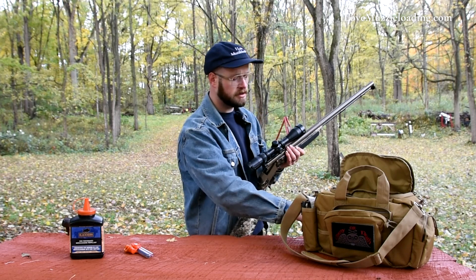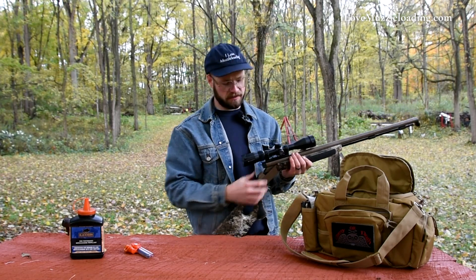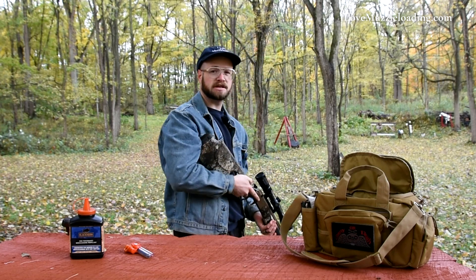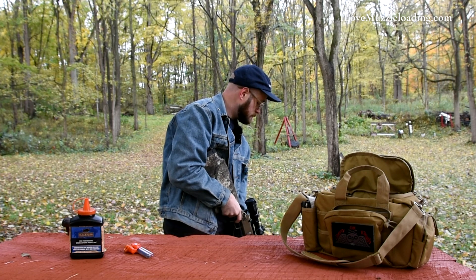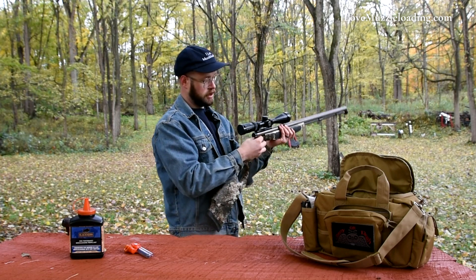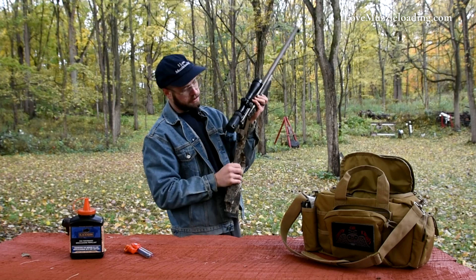I've checked the bore and the barrel to make sure we're not loaded. Just like with many hunting recommendations, we're going to start by fouling the barrel with a couple of primers. I've cocked and primed the muzzleloader, pointing it straight down to the ground. I eject that primer, go again, eject that primer, and let it fall out.